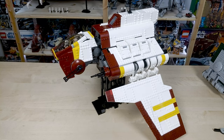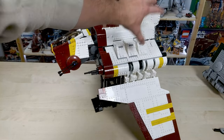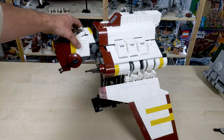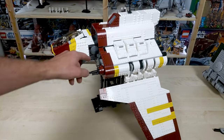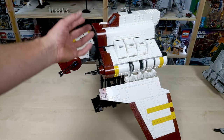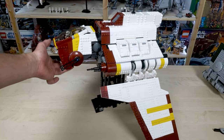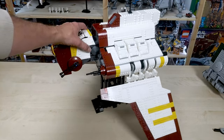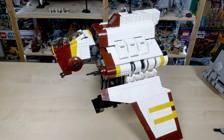That wraps up the walkthrough portion. A couple things I want to note: the stand is kind of rear heavy, so if you knock it, it leans towards the back really easily. The nice thing is the stand goes up inside the shuttle through an opening, so even though it moves, it's pretty much impossible for the ship to fall off — though I've scared myself a couple of times knocking it like that.